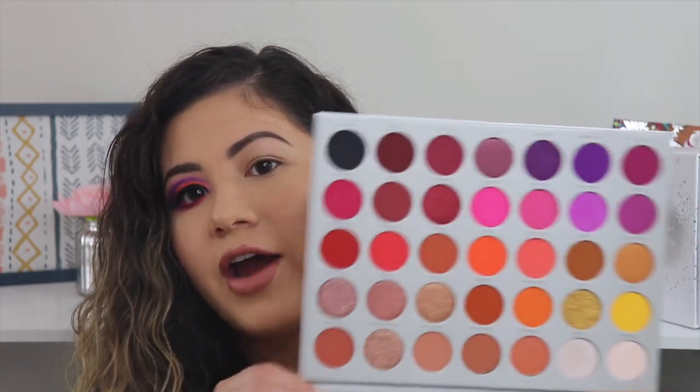It retails for $39 and it comes with 35 shades. You get so many options and varieties, so many looks that you can achieve with this. I definitely recommend having some kind of colorful eyeshadow palette in your collection.